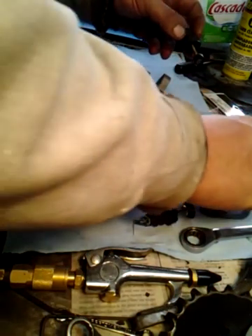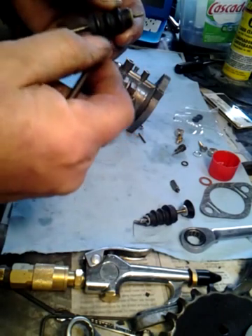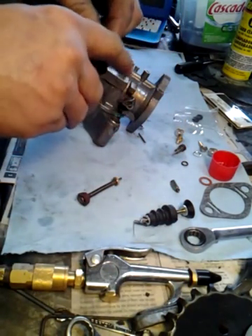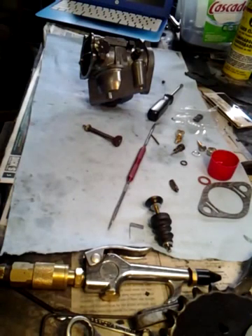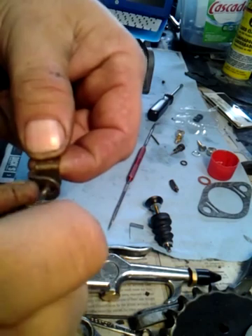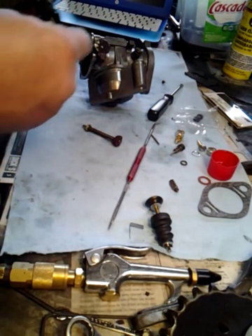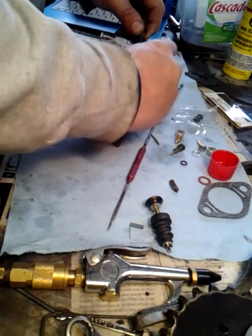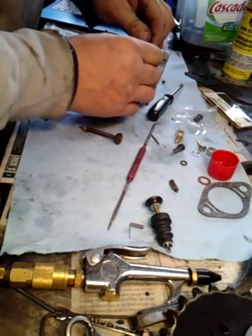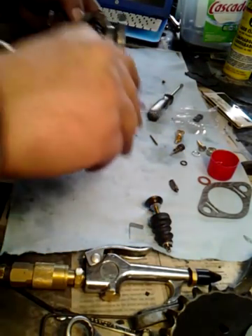I'll put this in here. You can see they're the same size. You stick this in there — this is the little clip. You turn it sideways, and now it's in there. This has been soaking so it's in good shape. Just bring it over here, stick it down in there, make sure it goes in nicely. You line this up, and there's a little flat head brass screw that goes right in there. I'll put that in now.